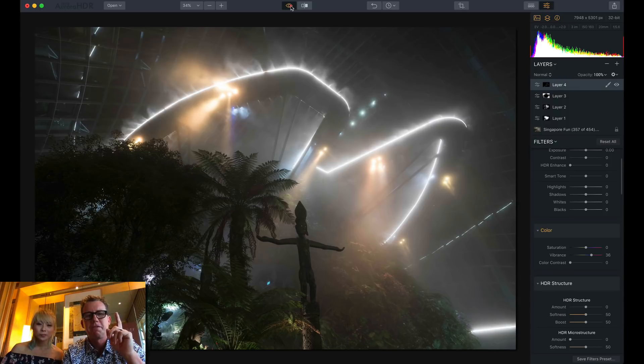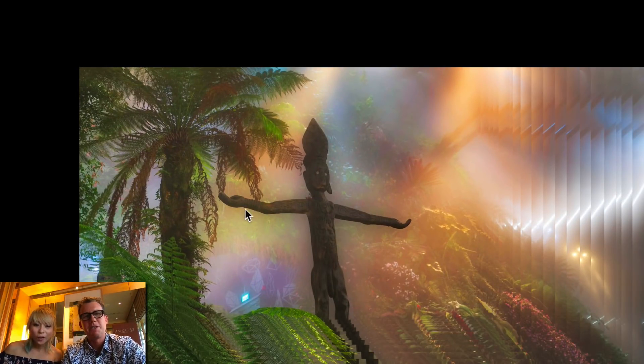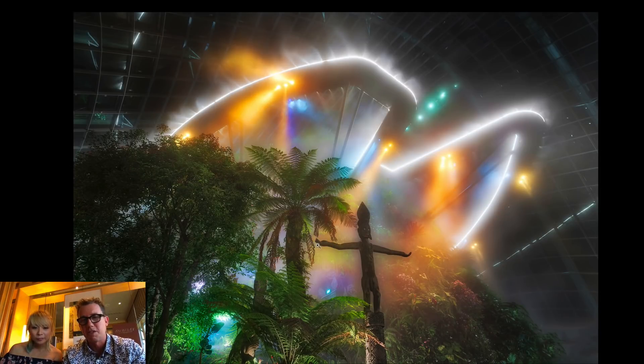Like George Washington, I cannot tell a lie — I did one final thing in Photoshop. Zooming in here, you can see these leaves were covering the totem. I didn't like that — I wanted him to be free. Whenever I have a clear shape, I don't like there to be overlap. So I went into Photoshop and did a little bit of content-aware removal right on the edge so he's got a clean line.